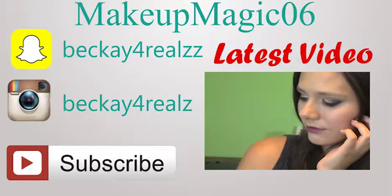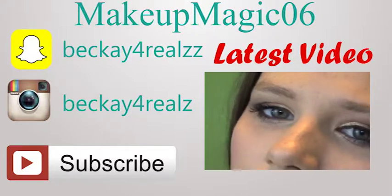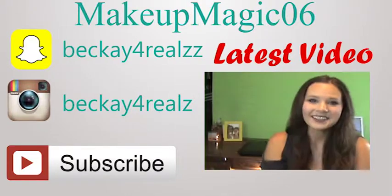Don't forget to check out my latest videos right here, and you can follow me on Snapchat and Instagram. And don't forget to hit that subscribe button.